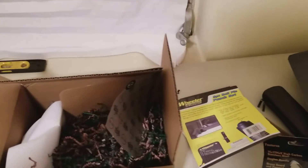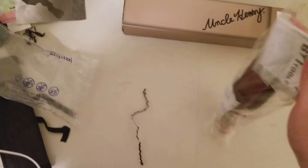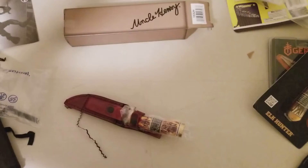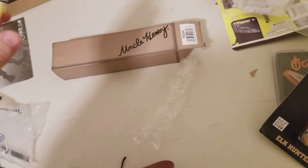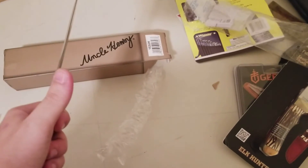Let's open up some of these things and see what's inside. Just opened the Uncle Henry box — it seems to be a knife, with a very nice sheath as well. There you go, nice little knife, nice leather sheath to go with it. Very nice feel, very sharp.